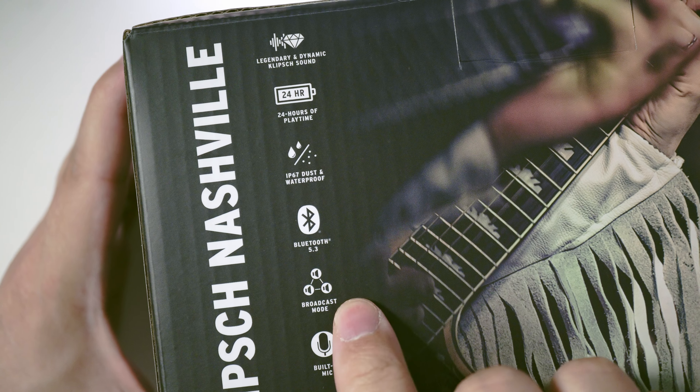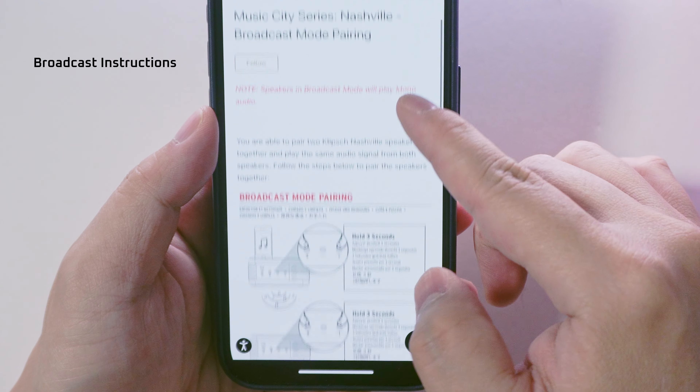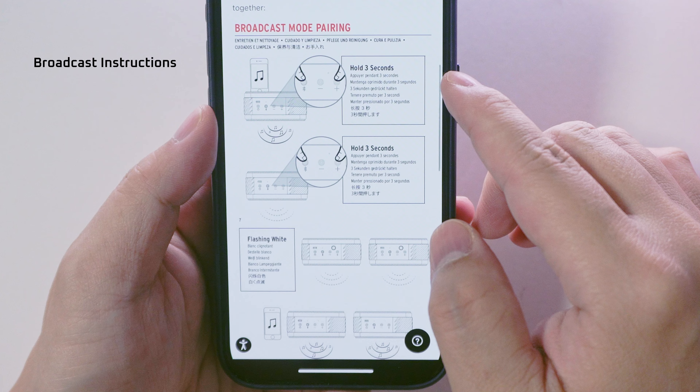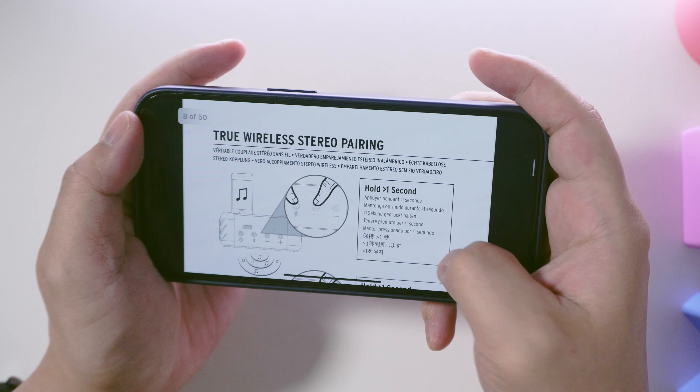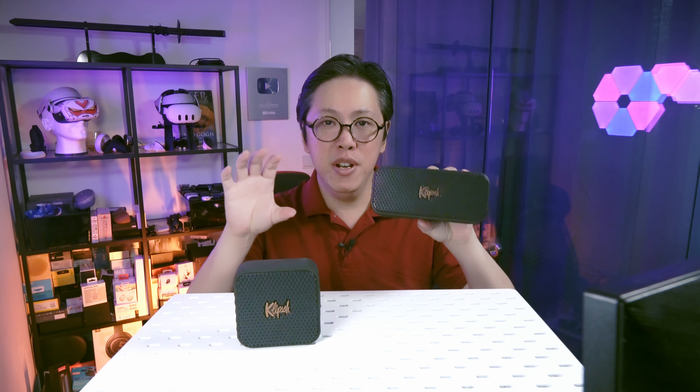Both the Nashville and the Austin have a broadcast feature which allows you to connect up to 10 or more Klipsch speakers in a daisy chain, playing music in mono. However, this seems to only work with the same line of speakers — Nashville to Nashville, Austin to Austin. I tried connecting the Nashville with the Austin and it did not work. The same goes for True Wireless Stereo: if you've got two similar speakers, you can make one the left channel and the other the right channel, but it has to be the same product.